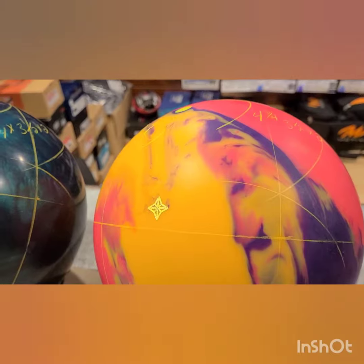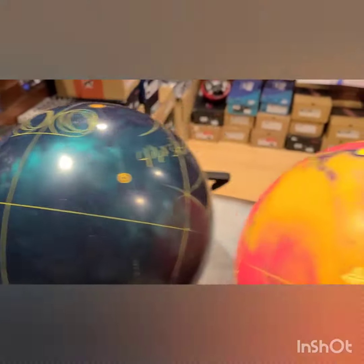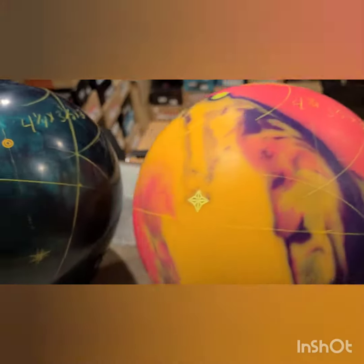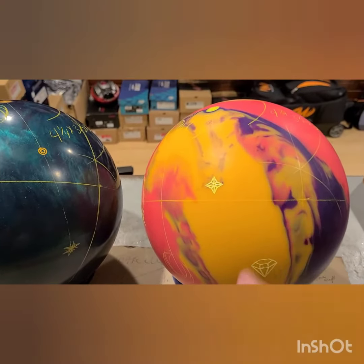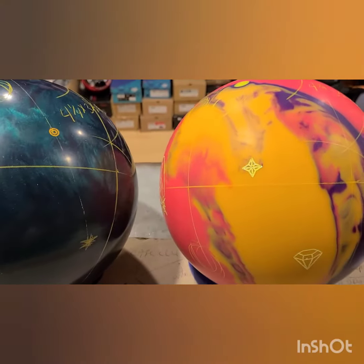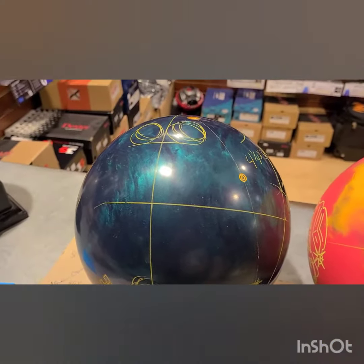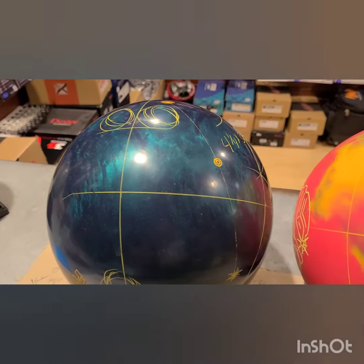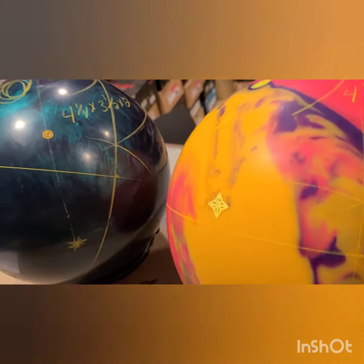We've chosen two bowling balls — the gem and the wolverine — and put the bowler's favorite four and a quarter by three and a half by two layout on both, hoping that out of the box on the fresh they can use the gem. When the lanes transition and get a little drier in the front and they can't get the ball through the heads anymore, they can switch over to the less aggressive, weaker cover stock and weaker core of the wolverine, and still get the ball through the lane playing their favorite area using their favorite layout that we know already works for them.